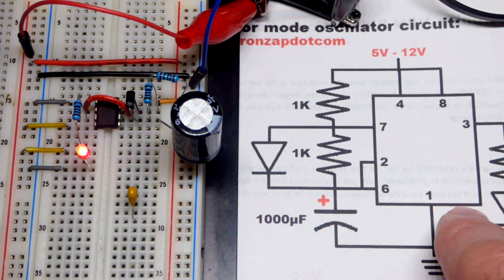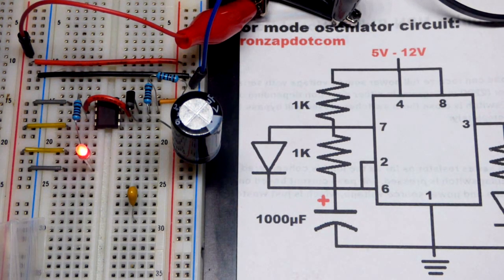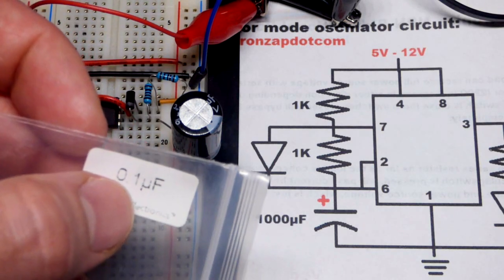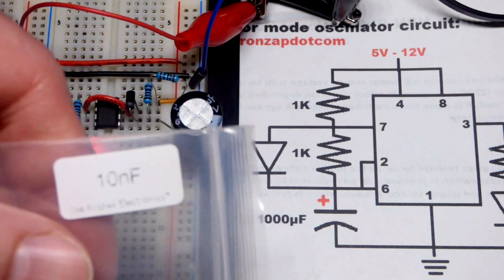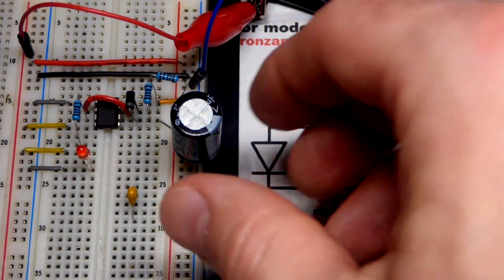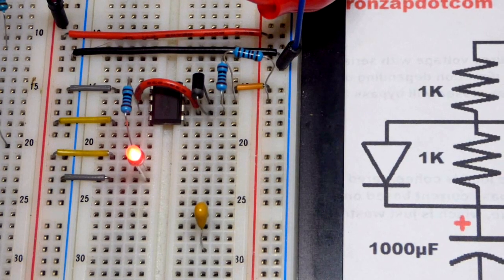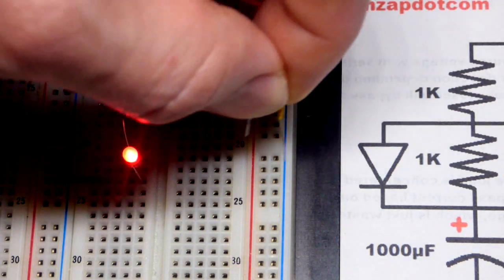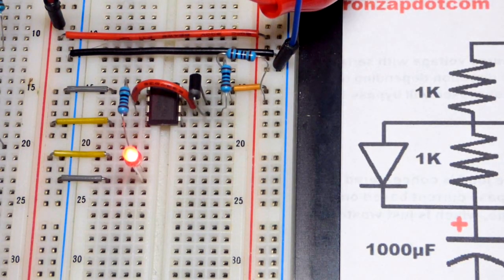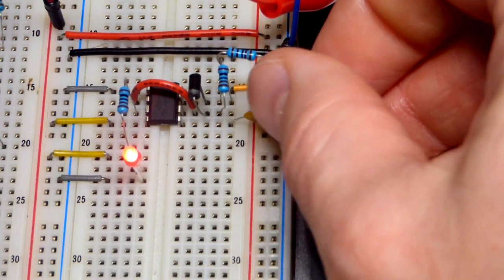In schematic diagrams you typically see pin 5 - the bottom pin - connected to a 10 nanofarad capacitor (0.01 microfarad). I have a 0.1 microfarad capacitor which would work too, but you'll often see 0.01 microfarad, which is the same as 10 nanofarad. We're going to just pluck the capacitor in. Generally you want to turn the power supply off before modifying a circuit, but sometimes you notice interesting things when modifying it with power applied.